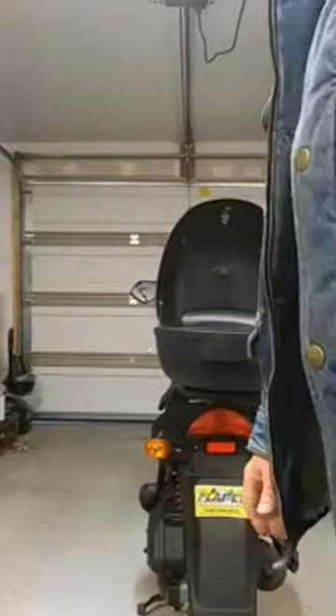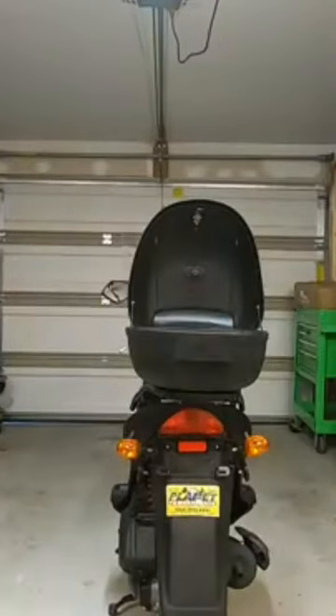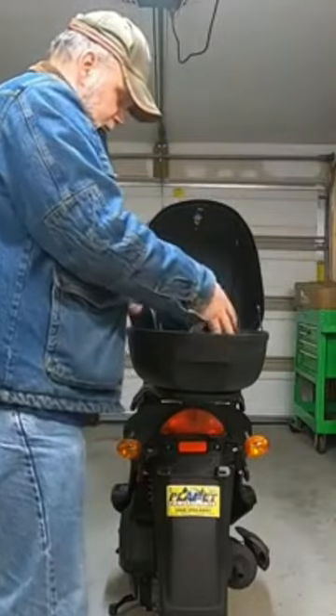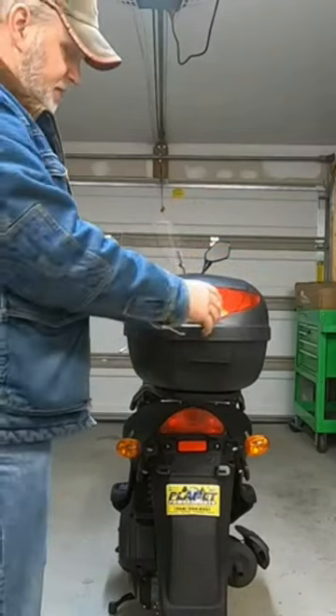Let's check out my full-face helmet, trying to see if it fits. There we go — it says it's supposed to hold a full-face helmet. And yes, it will hold a full-face helmet.